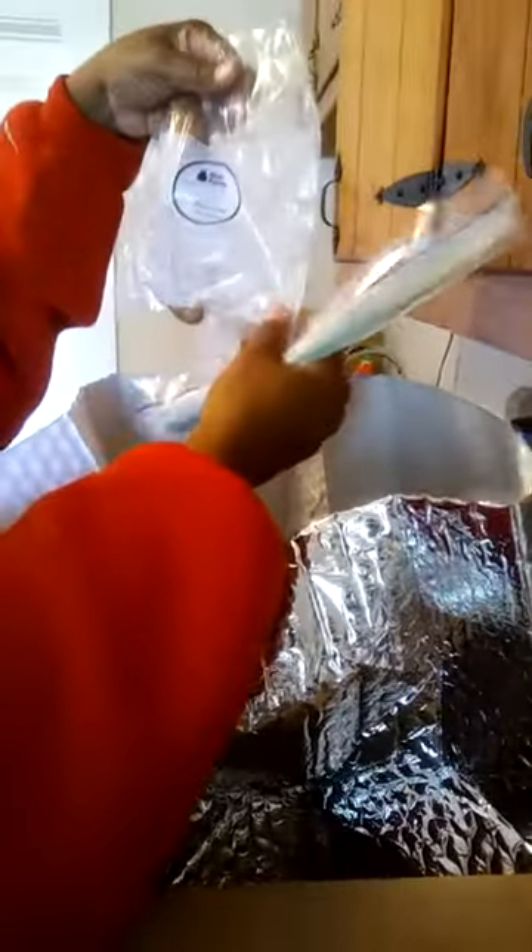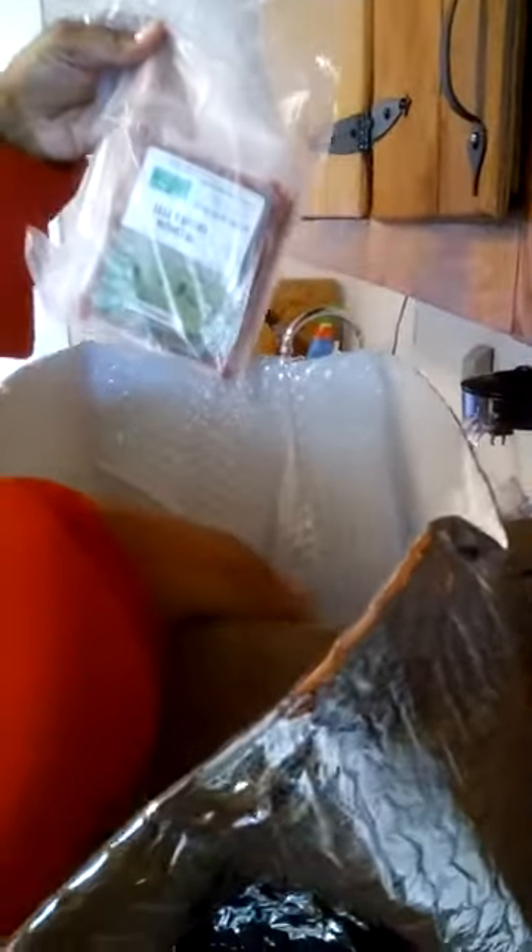We have radishes, a lemon, fingerling potatoes, another scallion, sweet potato, peeled tomatoes, fresh lentils, garlic, and then pizza dough — that's cool! We also have chicken and lentil knickknacks. For our meats, we have the premium ground beef, chicken, and this is our cod.